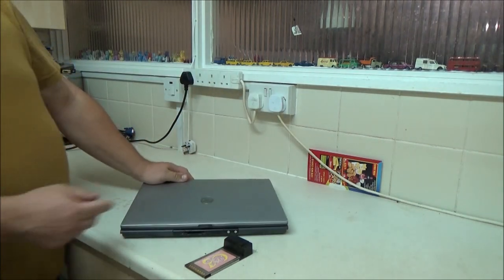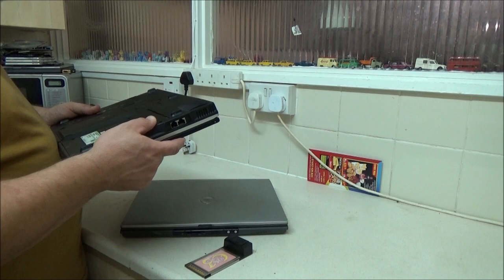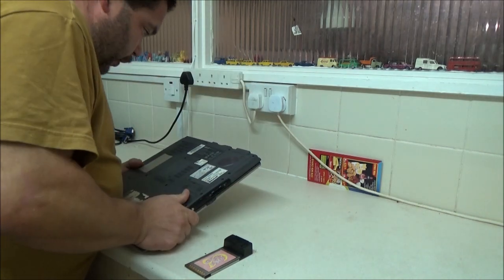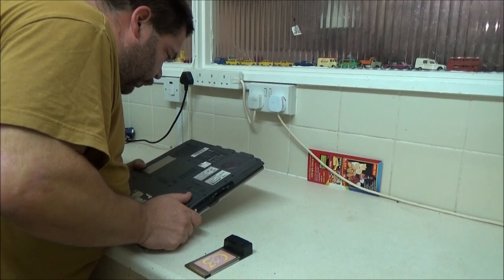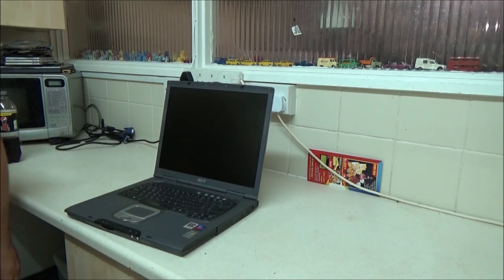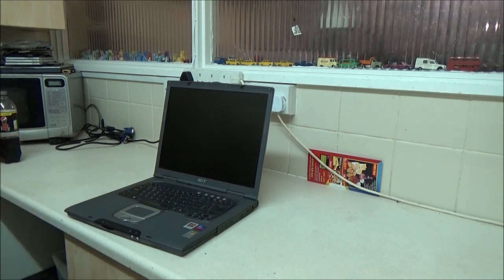This is an Advent 7081 — with a 1.3GHz Intel Celeron, a 40GB hard drive and 256MB of RAM, which is still installed. The Acer — if I can find the info — looks like it might be a Z168, or Travelmate. DC rating is 19V. I'm hoping I've got some adapters down here. I've got so many adapters — so many Dell ones as well.